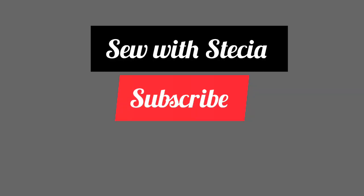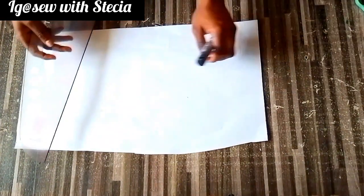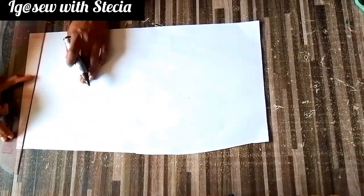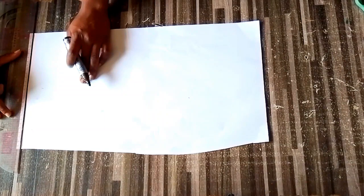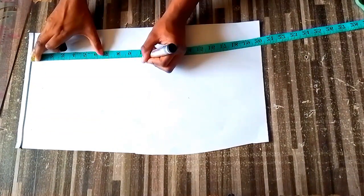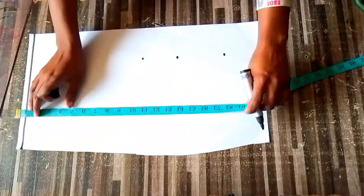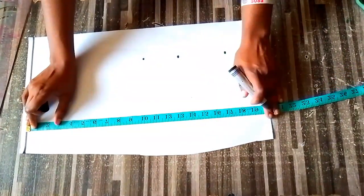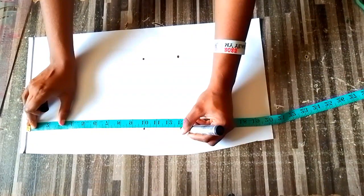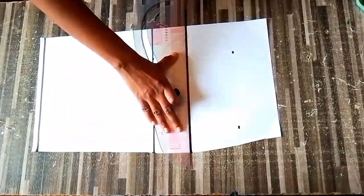Welcome back guys. As you can see, I have placed my pattern paper and I'll rule a line at the top of the paper - that will serve as our starting point. We'll take all our measurements from this line. The first measurement I'll take is my bust point which is 10 inches, then the underbust at 13 inches, and the length of this top is 17 inches including sewing allowance.